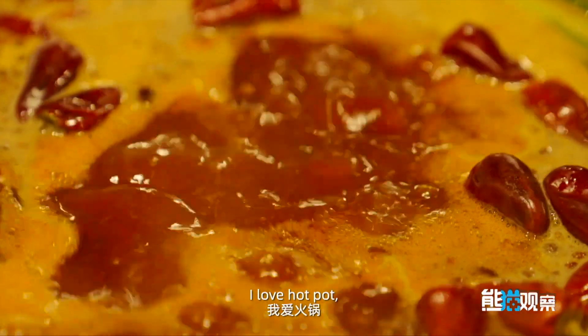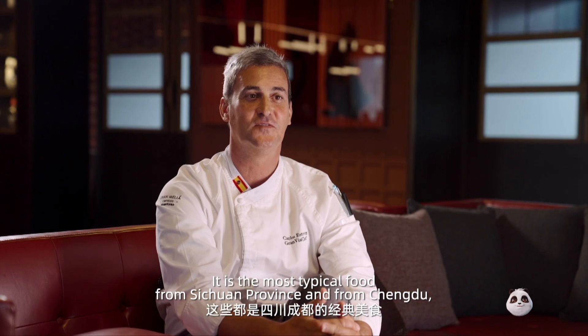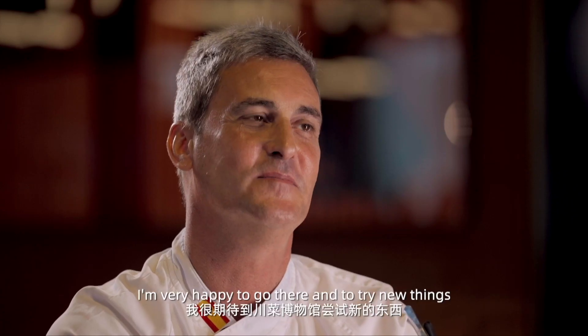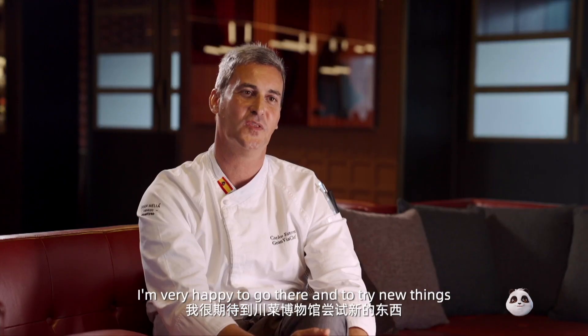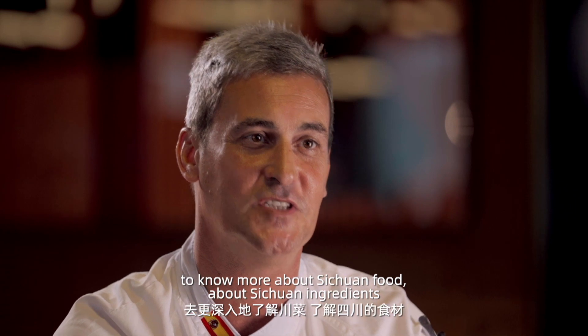I love hot pot. I love the local dishes. I think the most typical food from Sichuan province and Chengdu is amazing. I'm very happy to go there and try new things, to know more about Sichuan food and Sichuan ingredients.